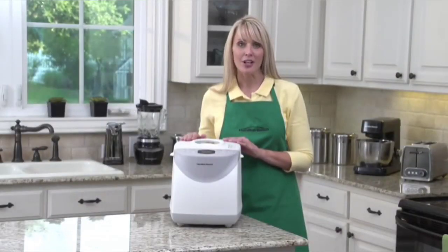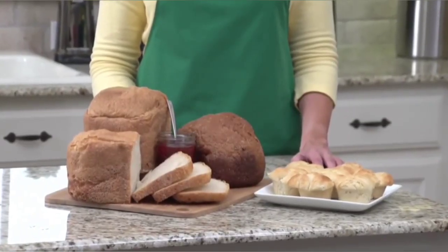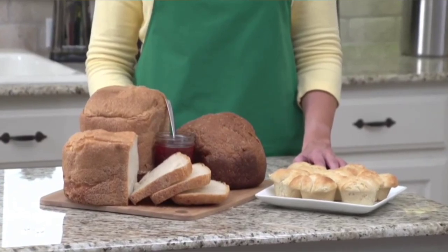There is also a delay timer. Just add the ingredients and begin the baking process later. This way you have hot, fresh bread waiting for you when you wake up in the morning — perfect for entertaining, too.